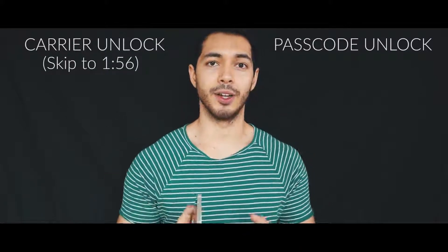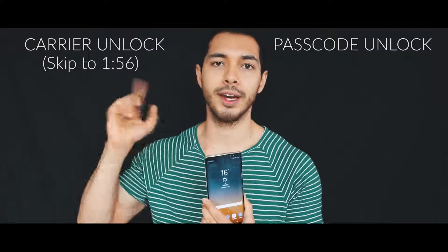We're gonna start with the passcode unlock, but if you are interested only in the carrier unlock, you can go ahead and skip to that minute. So for the passcode unlock, there are a few different things you need to consider before proceeding. First, unfortunately all the information on this phone will be deleted — pictures, contacts, photos, everything — unless you have a backup in the cloud or on your computer. Also make sure you don't have a Google lock because that's gonna make it harder to unlock. Anyways, let's get started.